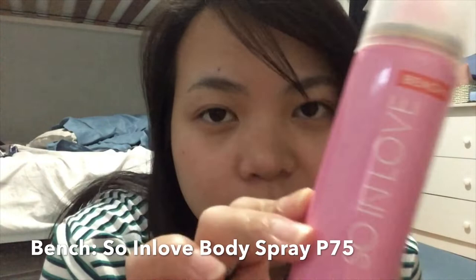First, I have this 'So In Love' Bench Dio Body Spray. It's the best thing, guys. I mean, all of them are high school sprays.